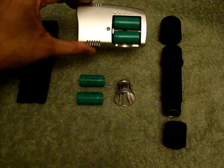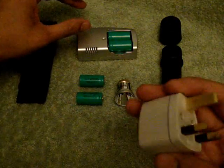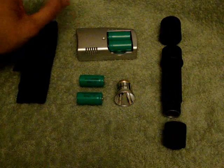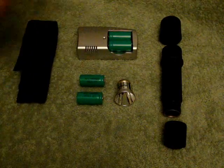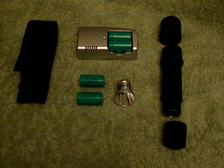The rechargeable unit came with a plug, a cable, and also a car charger which was handy. For £12 you can't go wrong.